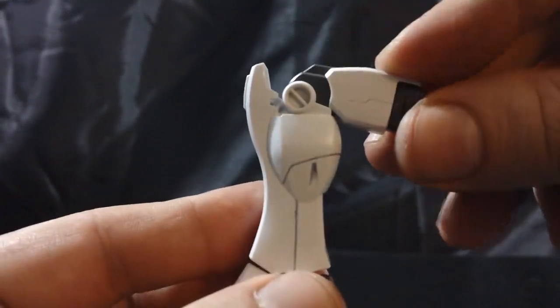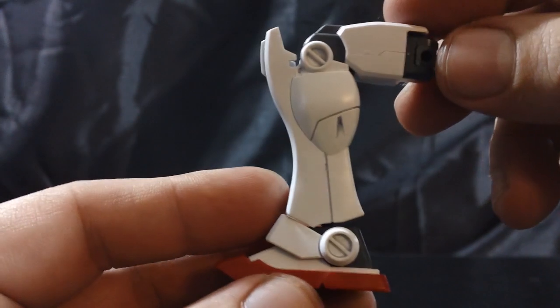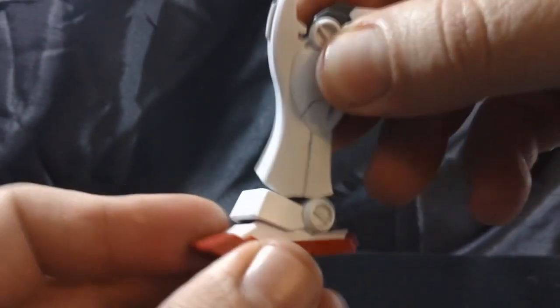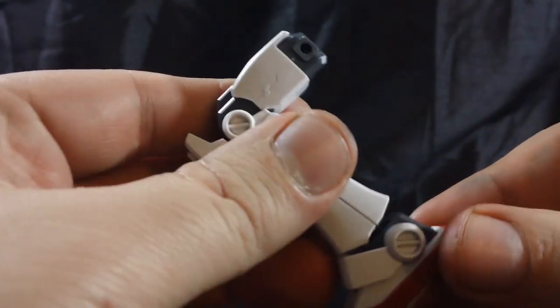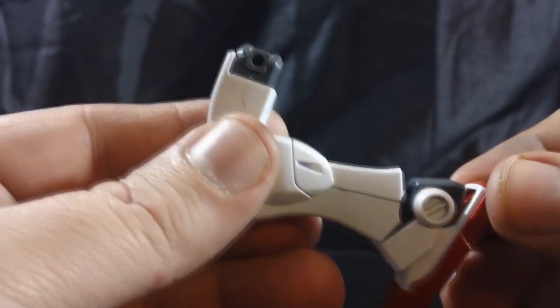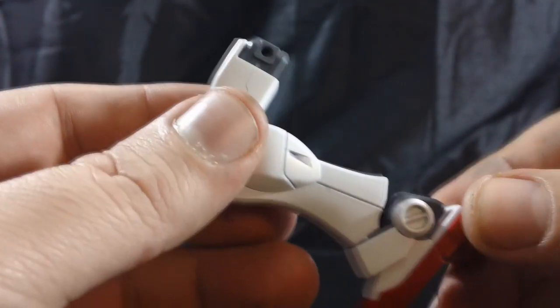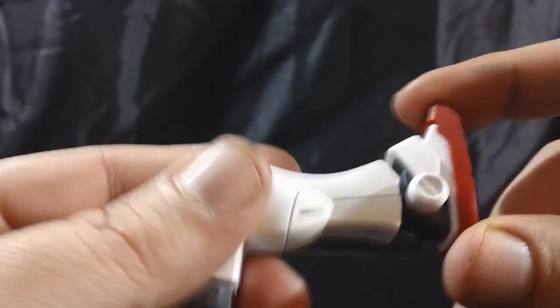At the knee we've got a single bend that gives us a little over 90 degrees — nothing too fancy, but it works. At the ankle we have a fair amount of swivel and side to side movement, and the typical flip-flop action of the feet with the polycap in the toe. There's no break on the foot itself, so it's a solid piece.